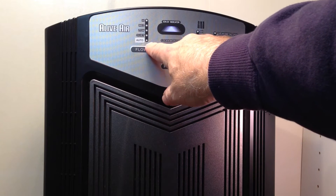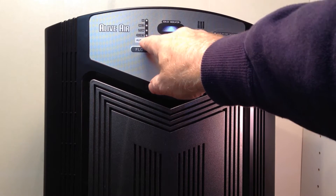Over here on the flow button you're going to see auto, quiet, low, medium, and high.